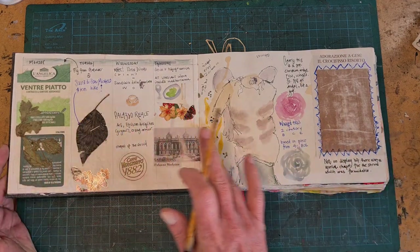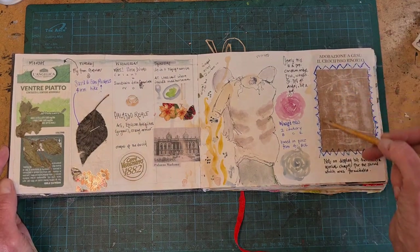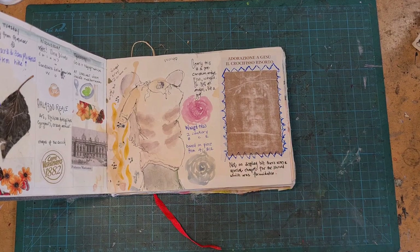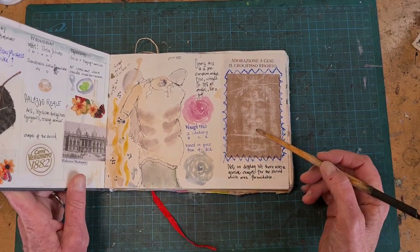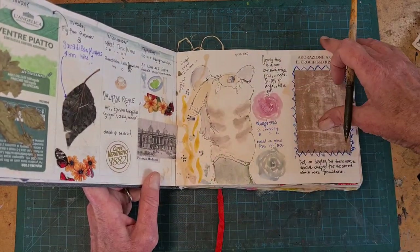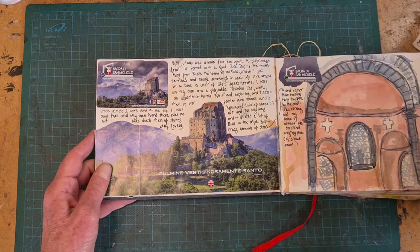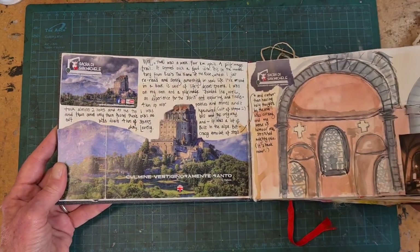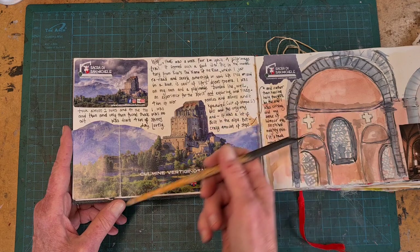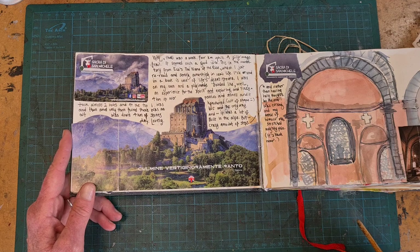I went to Turin — I went to Italy. And as you can imagine, the Shroud of Turin is a big deal. It's not actually on display — it's way too fragile — but they promote the heck out of it. So I was able to get a free holy card and put that in. Then this was a visit to a museum. And here was a trip to a monastery in the mountains on the side of an Alp — four miles up and four miles down. On this day, I learned a lot about my physical limitations.